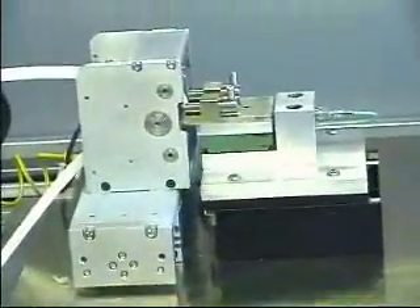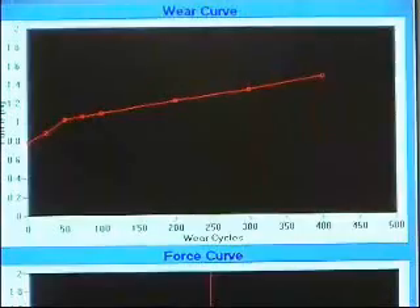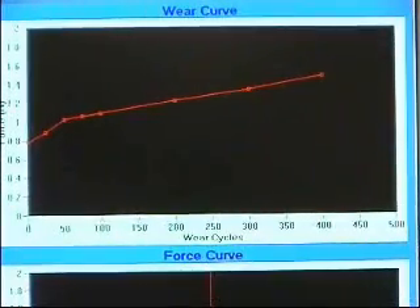After 400 cuts and 12 sharpness measurements, a chart of the incremental sharpness levels is drawn automatically and the test results stored in a database.